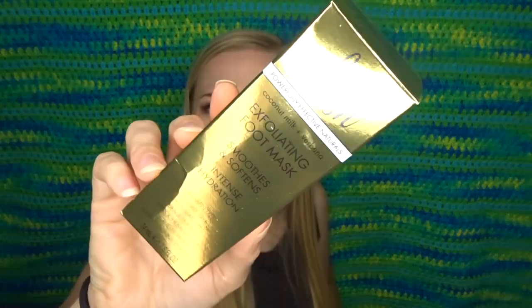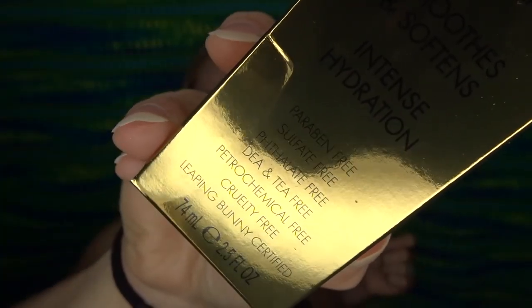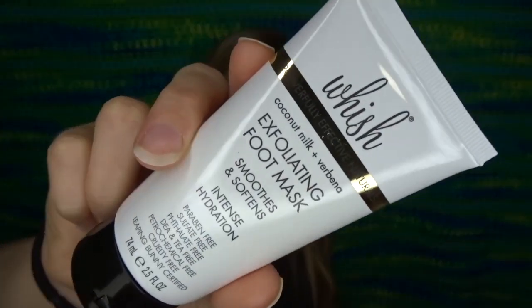Next I've got this from Wish — it's an exfoliating foot mask that smooths and softens. It's paraben free, sulfate free, and cruelty free, with coconut milk and verbena. I need something like this horribly — my feet are nasty. I can already smell this stuff even though it's sealed up. It says it's got papain, willow bark extract, pumpkin seed extract, orange fruit extract, and lemon fruit extract. I'm hoping this helps my feet because the bottoms of my feet are just horrible.